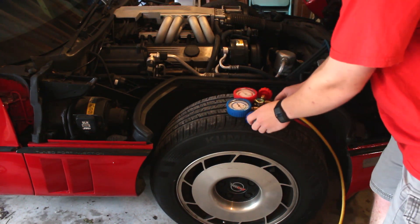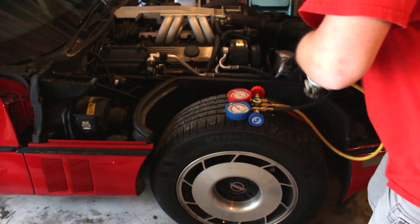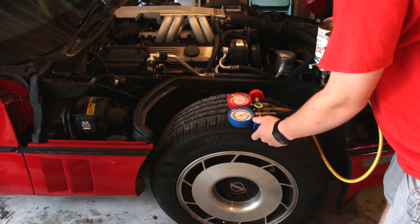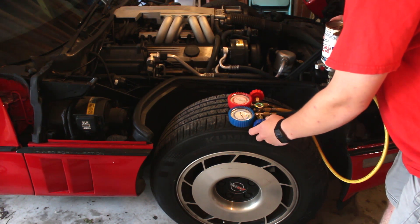So what we do for that is turn the can upside down, open up the valve, and run that down with a stable line.